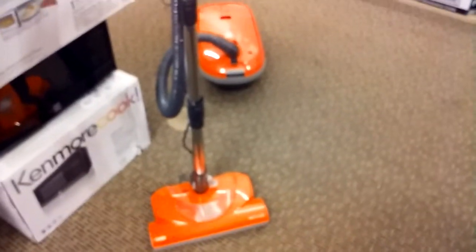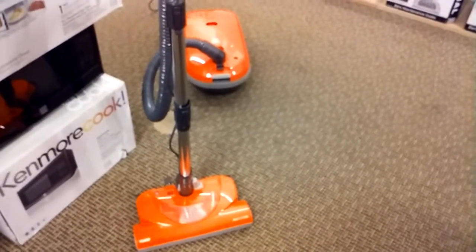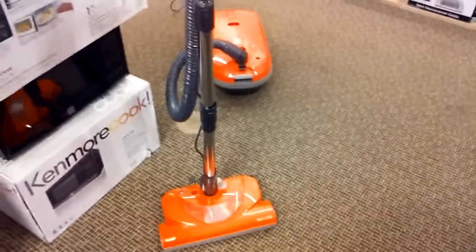Hey YouTubers! I'm back with yet another vacuum video. I did three videos in a row today, so that's pretty good.